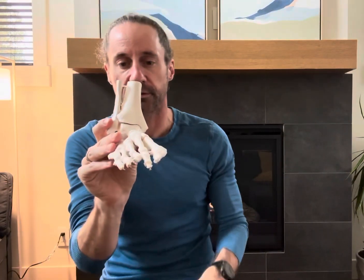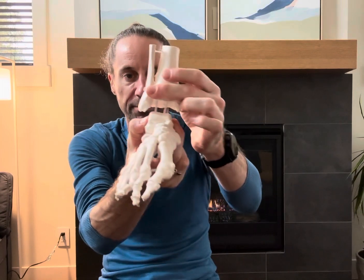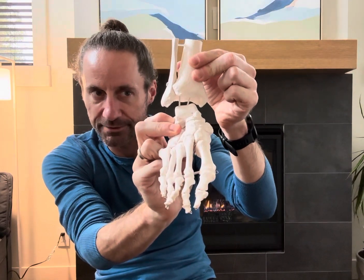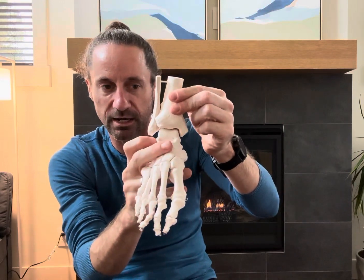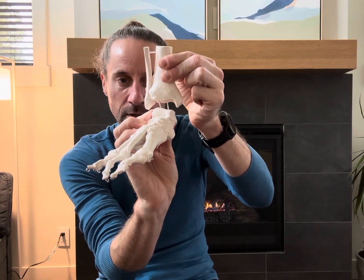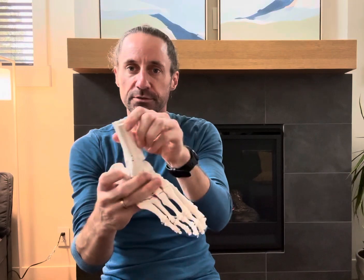In an ankle sprain, if we invert too hard, the talus bone can get a little rotated or tilted and just stay there. With the talus tilted, it doesn't roll over the top as well as it used to. Or it can rotate — get a little twist to it. If the talus is twisted, with the tib and fib over the top, it doesn't move in that direction very well anymore. That's a big problem — you're going to lose the big movement.